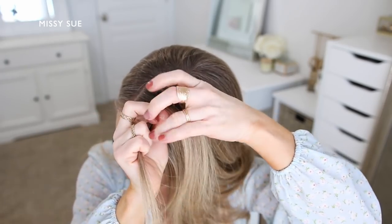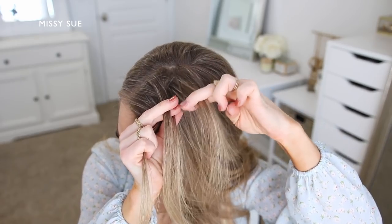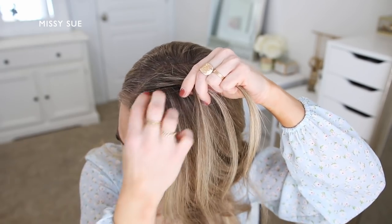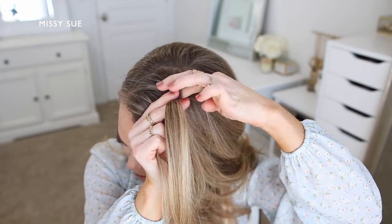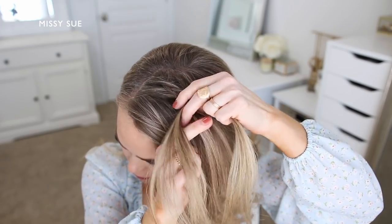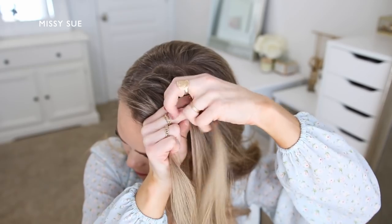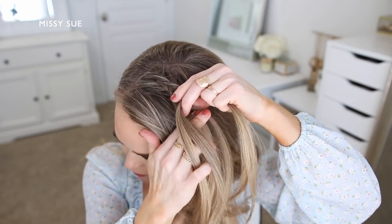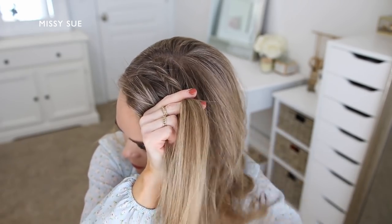I'm going to cross the two side strands once under the middle strand and then switch to a fishtail braid by combining the middle and right strands together, so now I have two sections. I'll begin crossing small sections of hair underneath and adding them into the opposite side. I'm dividing off a small section from one side and crossing it under to the other, then picking up a new section from my head and crossing it underneath to add into the opposite side as well.